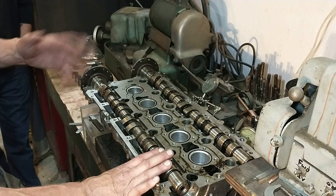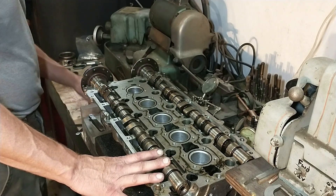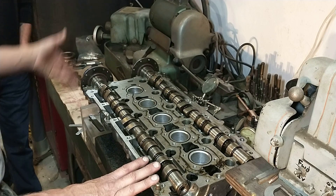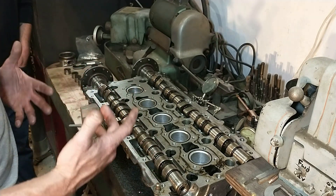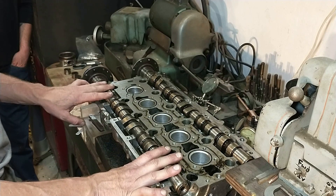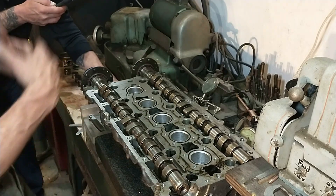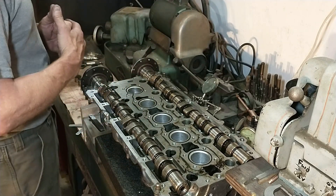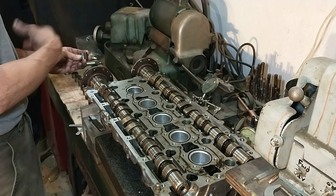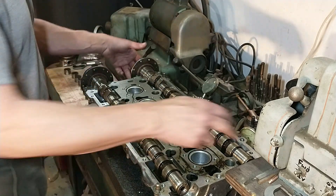We already measured all the intake clearances and got them ready. Essentially what we're doing is pre-measuring all the buckets. If we have to make an adjustment, we have to find another lifter that suits the bill. Fortunately, I have another one of these 2.5 heads, and I measured a whole bunch of them and basically trade them in. If I've got to pick up the clearance, I put in one that's thicker. I'll measure the spares and write the measurement right on top — then it's simple math.